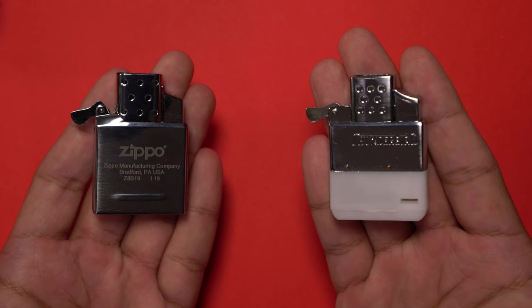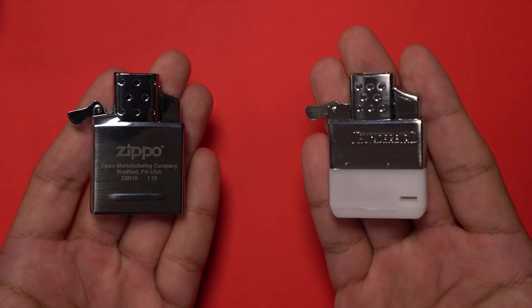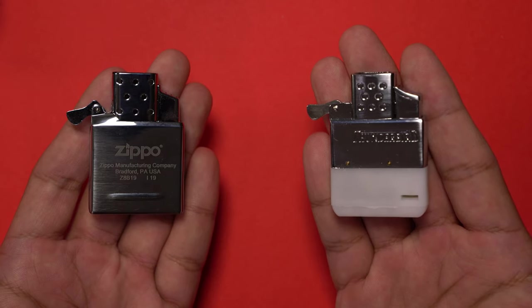And there you have it — butane lighter inserts from both Zippo and Vector Thunderbird. What do you think? Have you had any experience with these products? Let me know down in the comments below. Don't forget to give this video a like and share it around. Subscribe for more content like this. Thanks for watching and I'll see you guys in the next one.